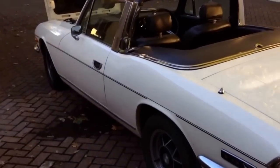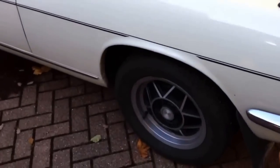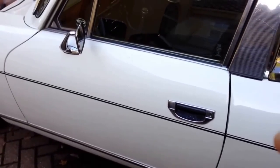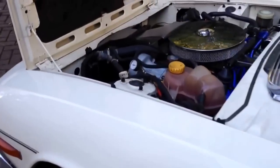Here's the Triumph Stag — easy to work on, simple to improve, and some nice performance and handling modifications can be made. Here's a list of some of the things I've done, both performance, handling, and waterproofing. Performance first of all.